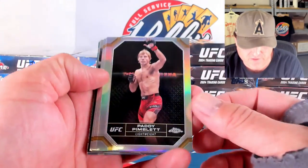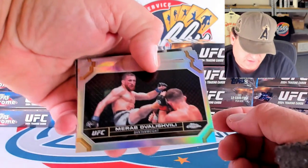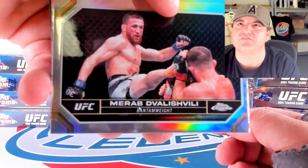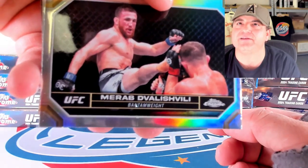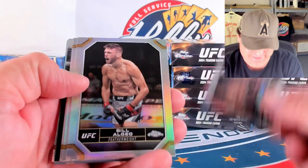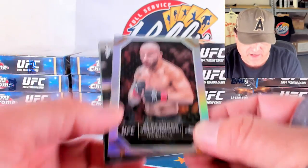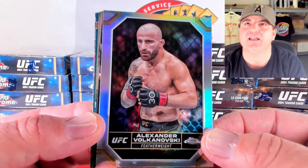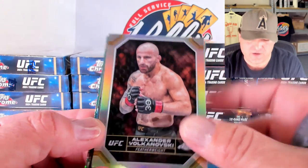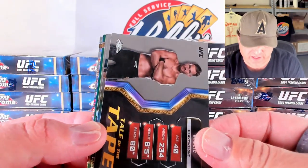There's a Patty the Batty. When it's got a D and a V, is the D silent? So it's just a Valiit? Marab — we're just going Marab. Matt Schnell. Bill Algeo. Amanda Lemos. And Volkanovski — Alexander Volkanovski. He's one of the guys, right? I know he's a good name. And we're going to get a Tail of the Tape base card here. Then we got our autographs.